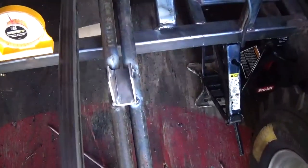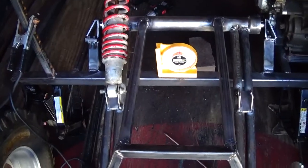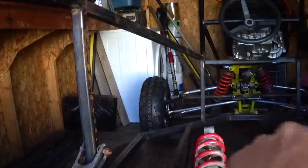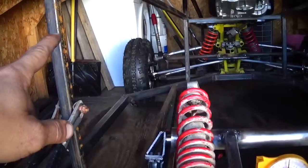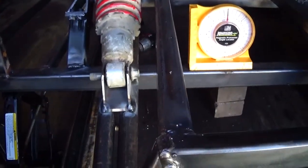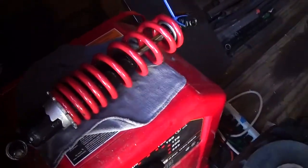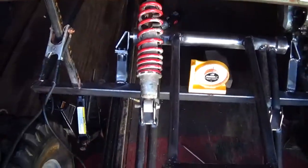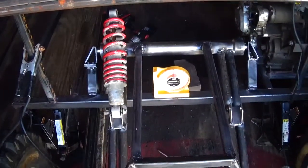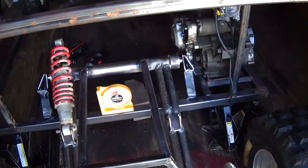Alright, got those lower shock mounts in — they're just tacked in case I want to adjust the level of dampening by moving the shock. Next I need to put the crossmember in. I'll probably just tack one in because if I want to change it, it's going to require raising or lowering it and moving these as well. I do have both shocks here — I'm playing around with the unpainted one because the nice painted one I don't want to trash.